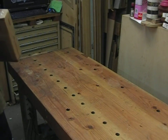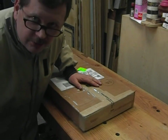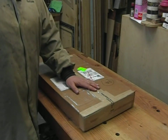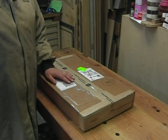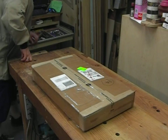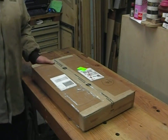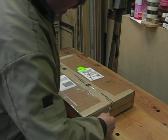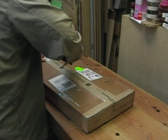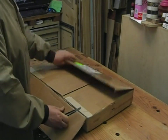Guess what showed up at my house today? The brown truck finally came. I've been waiting for this for about two weeks. Let's take a look and see. Got out a knife — UPS package from the States. I have been waiting. Let's see what we've got in here.